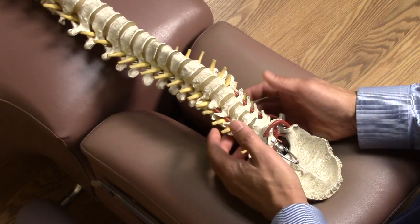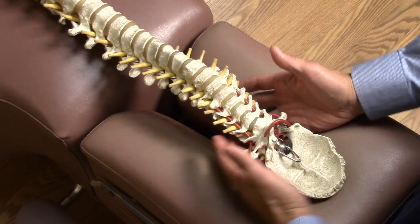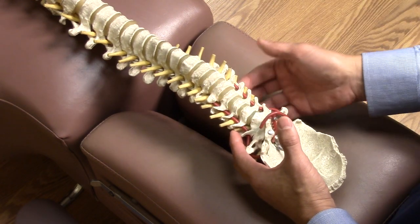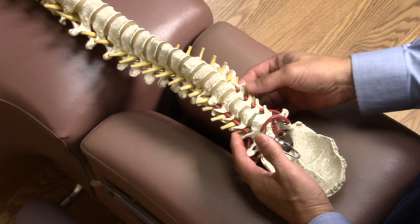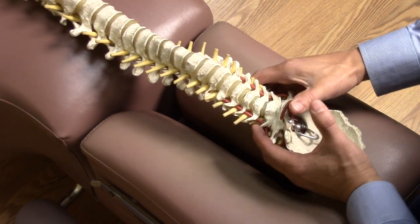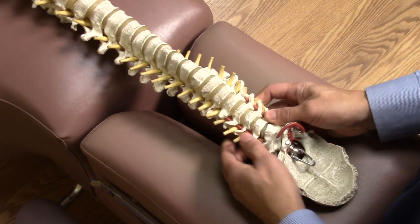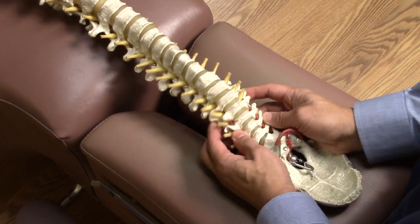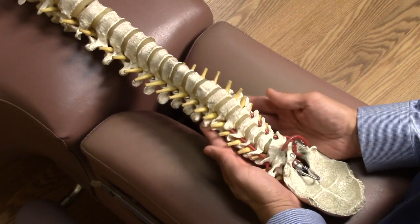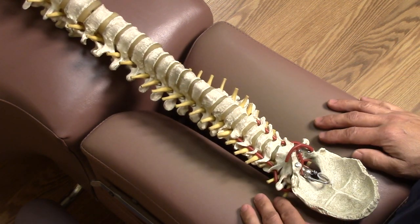When a fixated vertebra is found, a typical neck adjustment may look like this: you take one hand to support the weight of the head — that's the support hand — and this is the adjusting hand. Let's say the fourth cervical vertebra is fixated on the right side. Put your finger here, turn, and just put a really slight push into that segment to impart some movement back into the neck. Then you reassess for movement, and you should feel better movement after the adjustment. You may get a little bit of a neck stretch, neck massage towards the end, traction — and that's a typical neck adjustment.